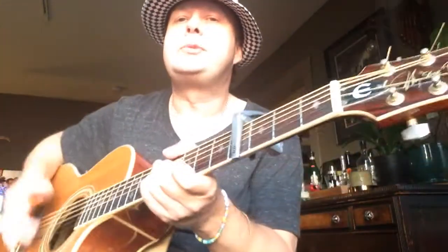What's up Youtubers, this is the Swede coming at you from Los Angeles, Silver Lake. And today I'm showing you the song Don't You Need Somebody.